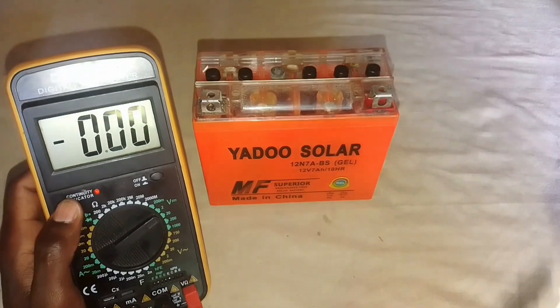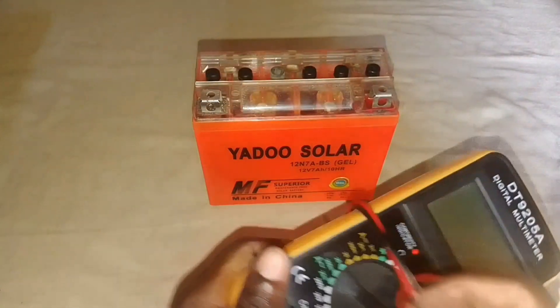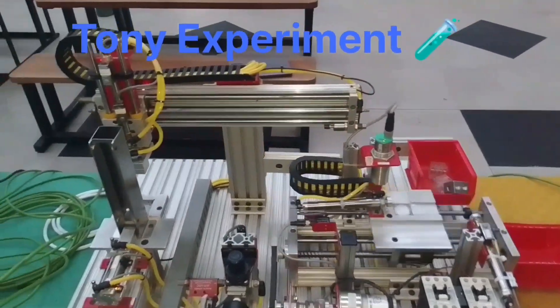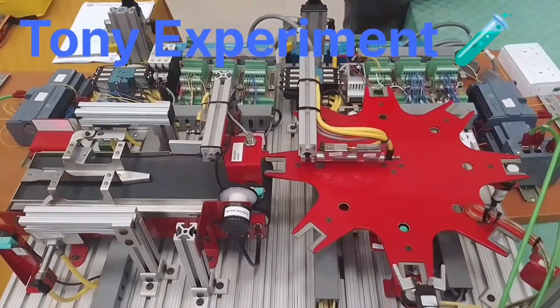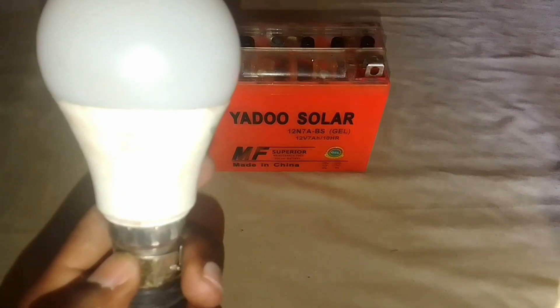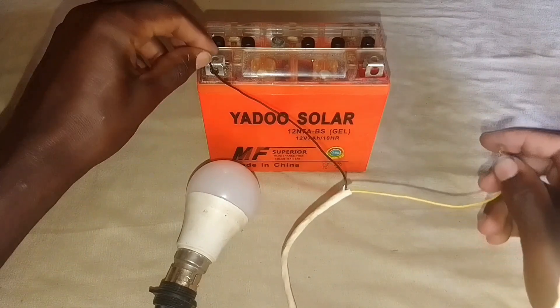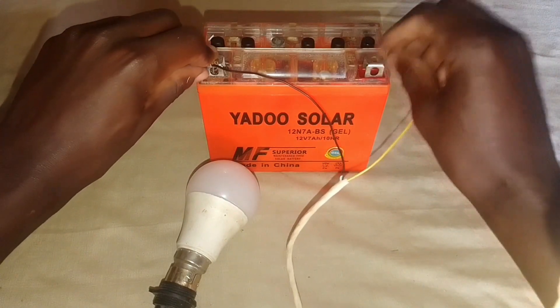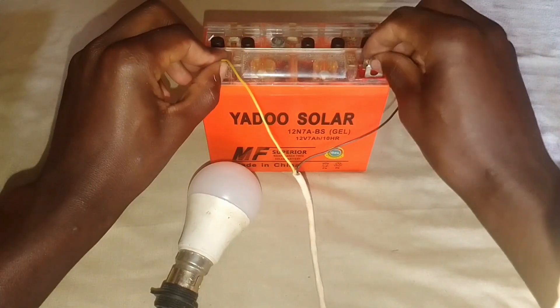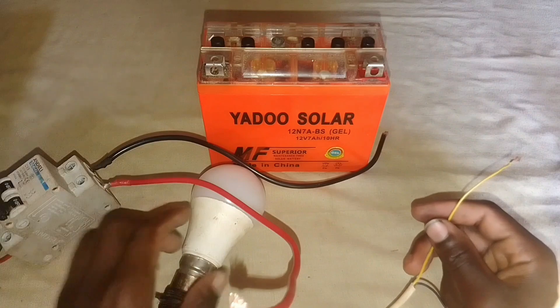In this video I'm going to show you the steps of how we can bring back this battery to its working condition. This is a DC light, 12 volts 5 watts, and we want to test it and see whether this DC battery at a nominal voltage of 1.6 can turn it on. As you can see, nothing is showing up — under charging, nothing showing up.